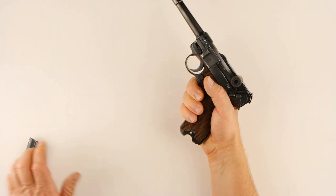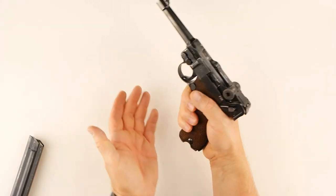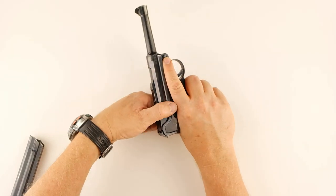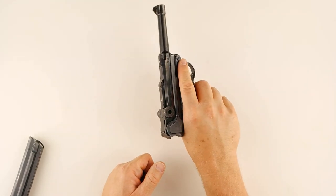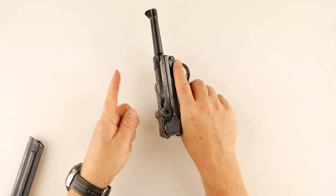For immediate action drills: if we had a magazine in there and got a click with no bang, first make sure the magazine is seated, then flip it over a little so you can work the toggle and so the crap falls out — eject the old round, and you're ready to go.